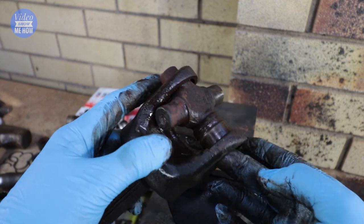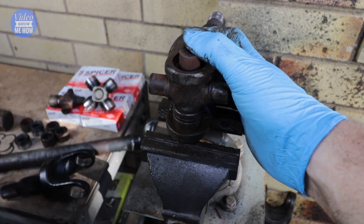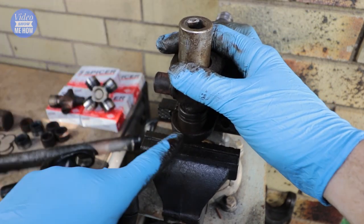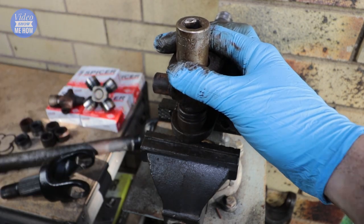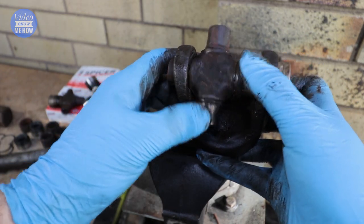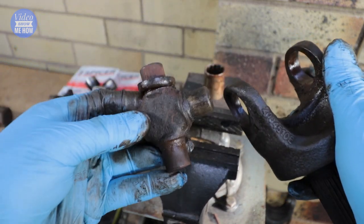Once that side is all done, flip this around and do the same thing but the other way. Line your end cap up just like that, making sure it's nice and square. Get your socket — this is going to sit in the shoulder of the U-joint itself. Same thing as before: once you're all lined up, hammer on the top here with a couple of big blows to start it off. Push it all the way through and out the bottom end. Once it goes through to the shoulder of the U-joint, pull your socket out and this guy should slot out just like that.